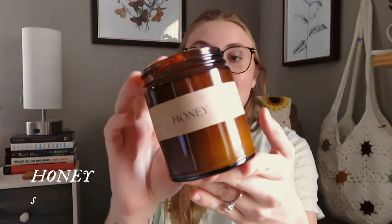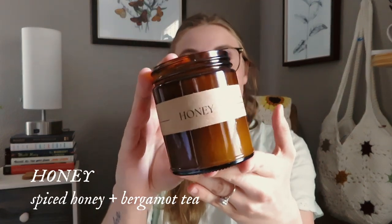This is one of my August collection scents — Honey. It is scented as spiced honey and bergamot tea. It is such a delicious aroma. Honey is inspired by my love for Matilda the movie. Growing up, that was always my favorite movie and I connected so deeply with the character Matilda. Entering my own healing journey and therapy, I've come to learn more about why I connected with her so deeply. I'm in my Miss Honey era — I am working on being my own Miss Honey now, and I just love Miss Honey's cottagecore vibes.